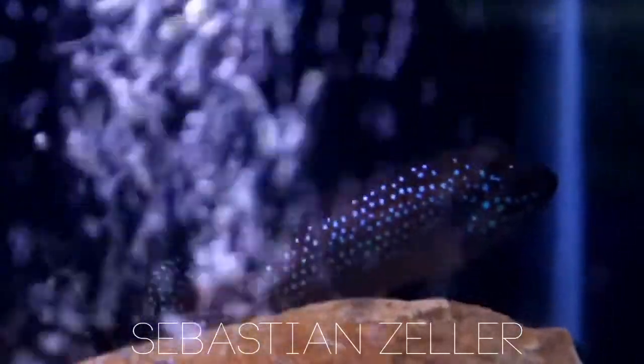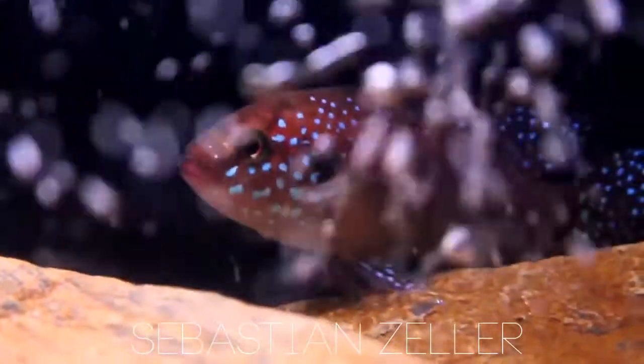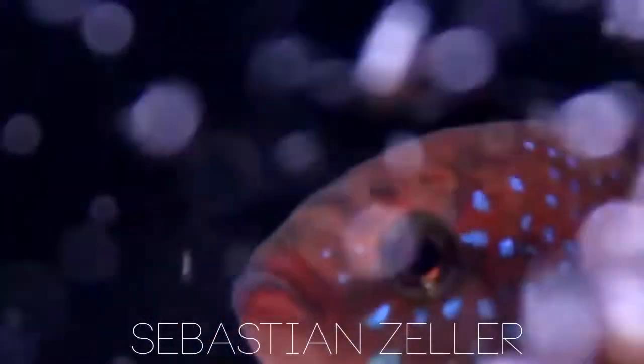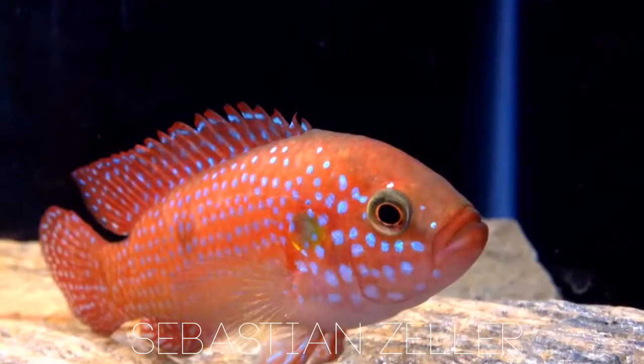So a little bit of background. Jewel Cichlids were my first cichlid I've ever owned. I thought they were just going to be lake cichlids, so I bought an Electric Yellow and an A-C-E-I cichlid — I don't know how to pronounce it — and a bunch of other African cichlids that are Lake Malawi cichlids. I had a pair of Jewels in there which I thought were just going to be normal lake cichlids, but it turned out they just murdered every single other fish in the tank. And they became a breeding pair.